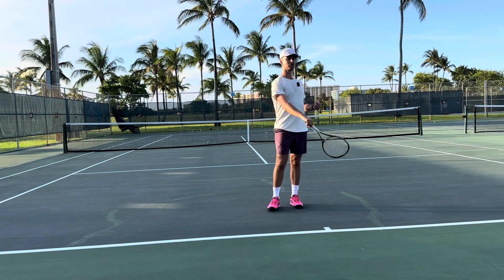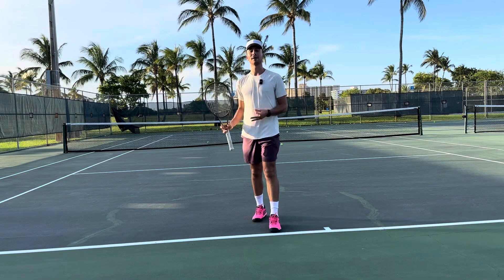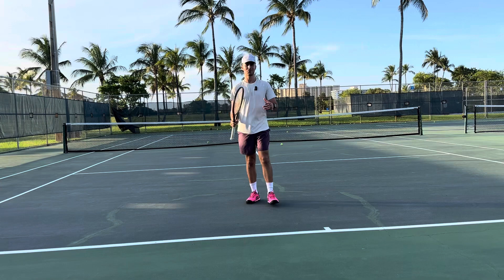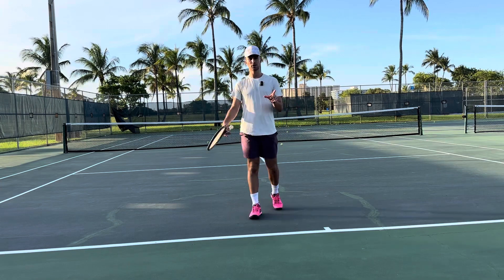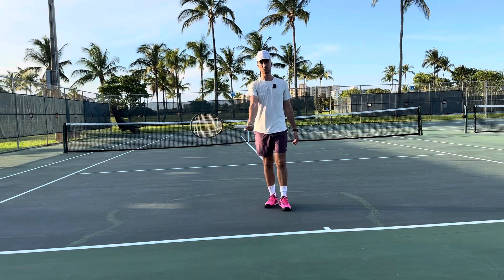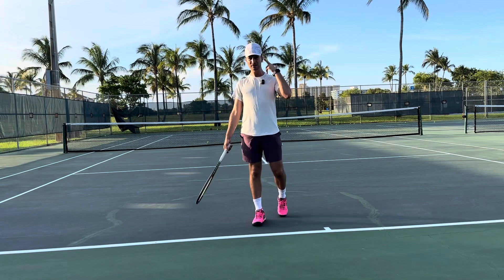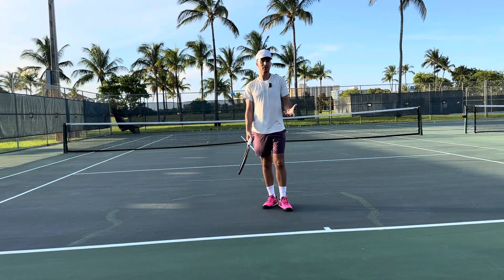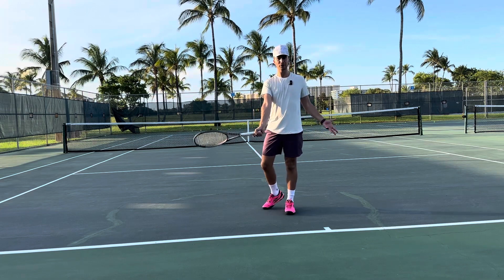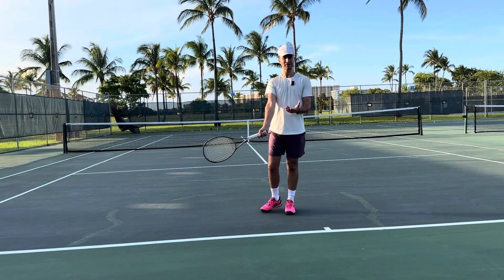So how can we keep our strings down? It's very simple. You need to make sure you are in the proper grip. People will say you want to be in continental, western, or semi-western. No — all you want to do is make sure your strings are facing downward. I don't teach grips, and that's not because I'm not educated about grips. I teach players to do whatever feels comfortable. If you tilt the strings down and you're in a semi-western grip, good for you. If you're tilting the strings down and you're in a more eastern grip, good for you. Just make sure your strings are tilted downward.